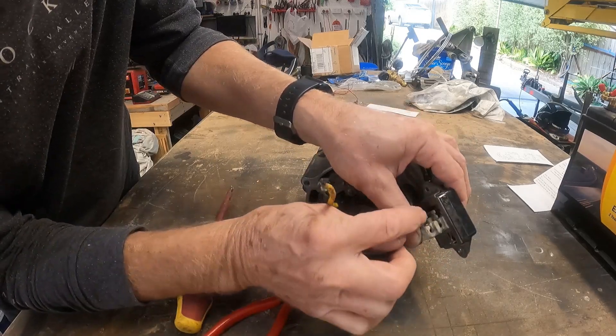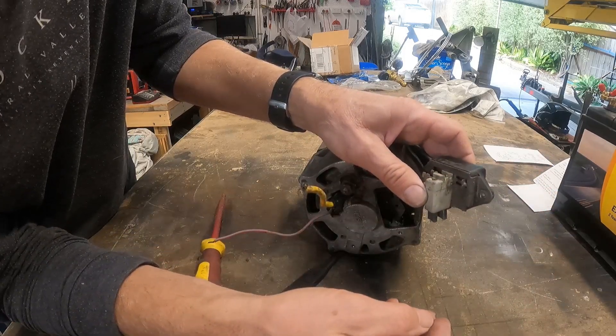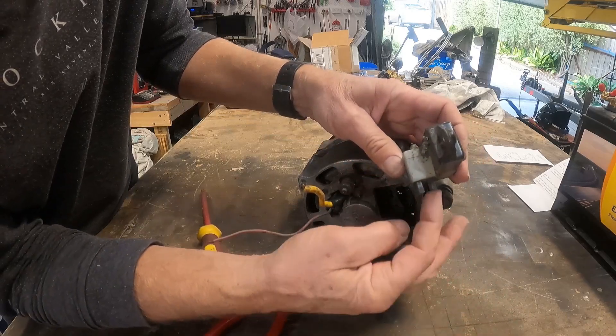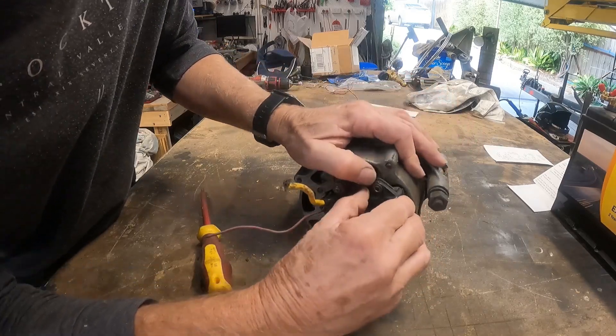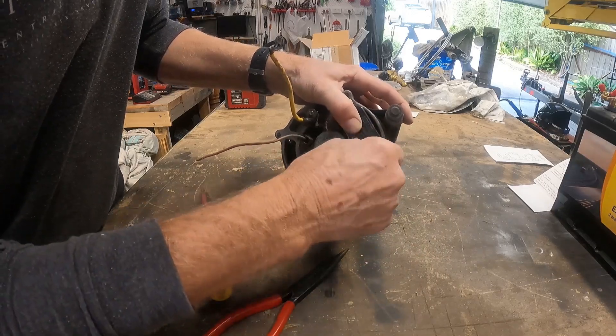You can sometimes unsolder them and replace the individual brushes, or you can buy the whole module as a replacement, which replaces both the regulator and the brushes. That's a nice easy one. Other alternators are not quite as easy — that's one of the things that Bosch did really well, was make that an easy replacement.